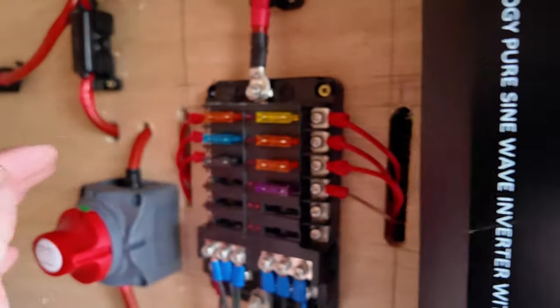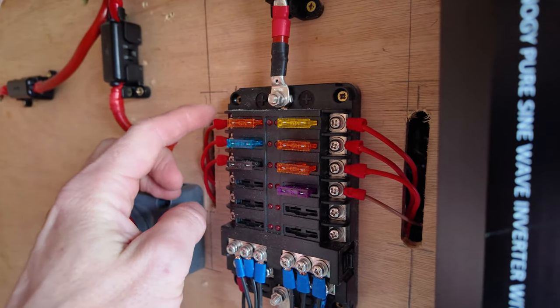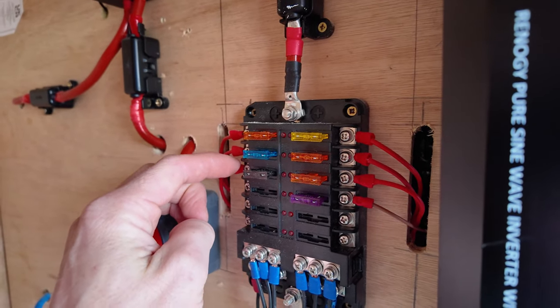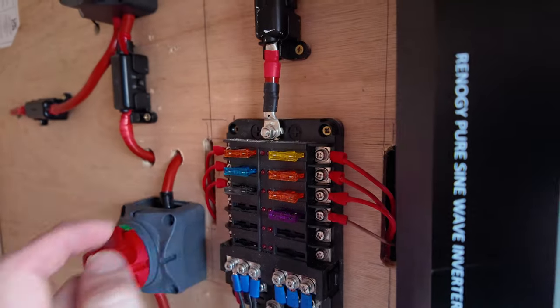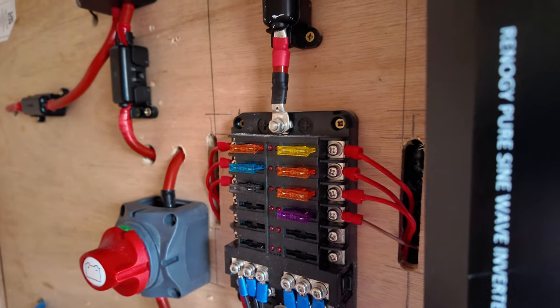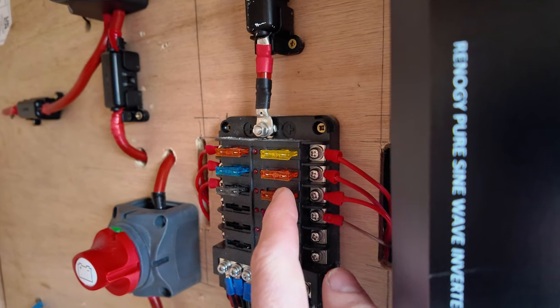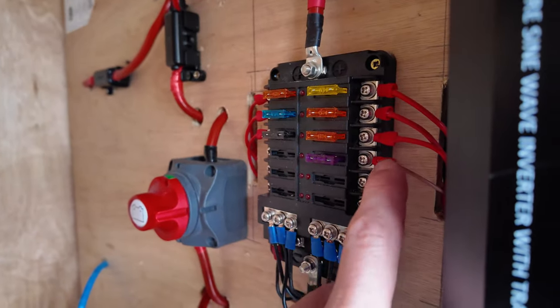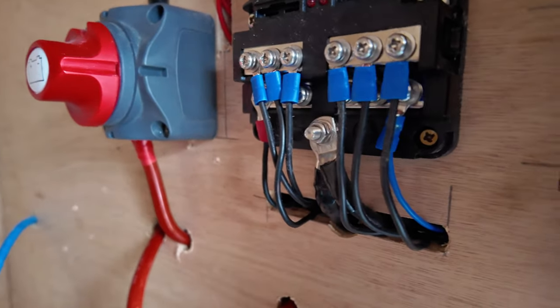In order of appliances: number one is the ceiling fan, number two is the diesel heater, number three is all the spotlights in the main van, number four is the LED light setup and USB sockets, number five is the fridge, number six is the water pump, and number seven is the spotlights in the garage. The negatives all run off the negative bars.